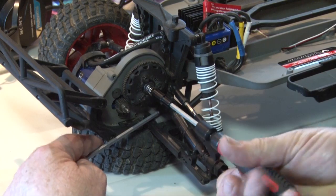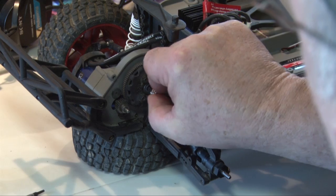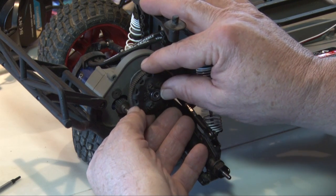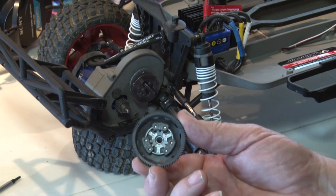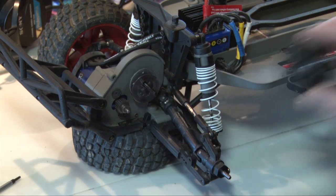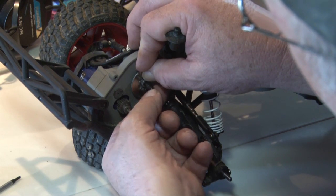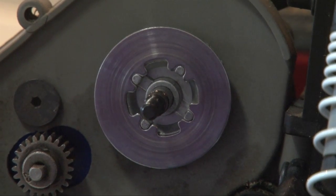To remove the spur gear you'll notice the axle turns as you turn the screwdriver, so I put the end of a bit in the universal joint to hold it in place while I removed the nut. While replacing the spur gear I held the gear with my thumb while replacing the nut, which worked though it took quite a bit of pressure. Here you see the slipper pressure plate and friction pads. This is the steel clutch disc — it made me uneasy when it fell off, but I've given you a picture showing the correct way it goes back in.